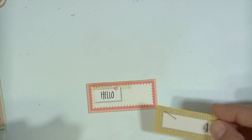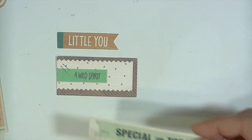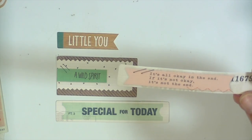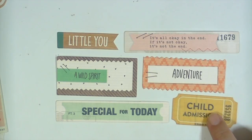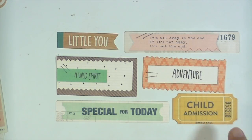And then there are a few labels — things that have a place where you can write something. So there are these four labels. And then there are a bunch of little phrase pieces. So you have 'a wild spirit,' 'little one,' 'special for you,' and this one says 'it's all okay in the end — if it's not okay, it's not the end.' These kind of have wording on them for you, whereas the other ones you could add wording to.